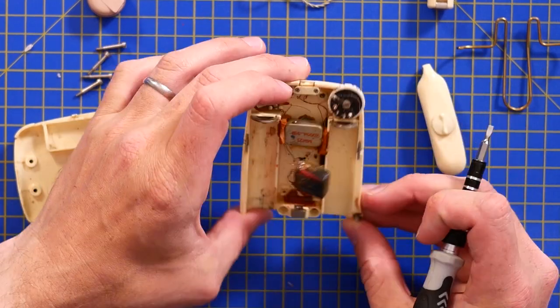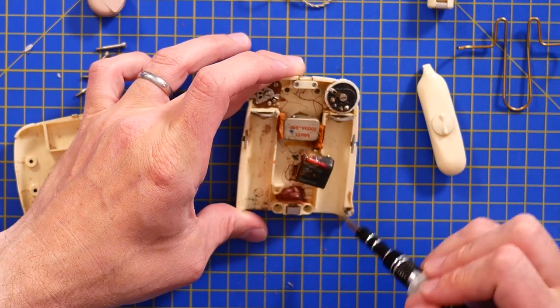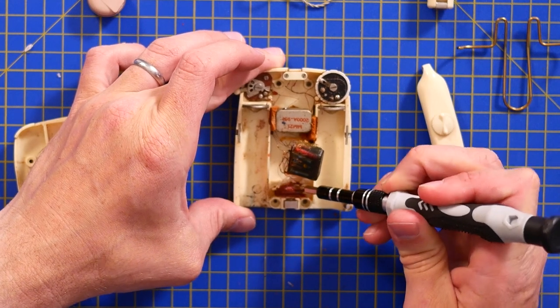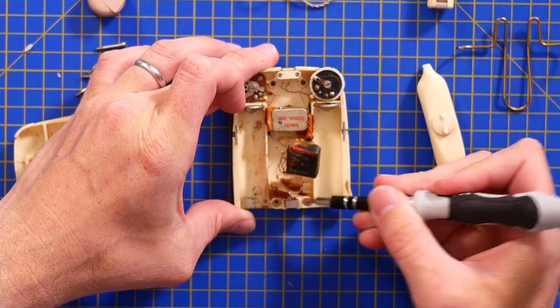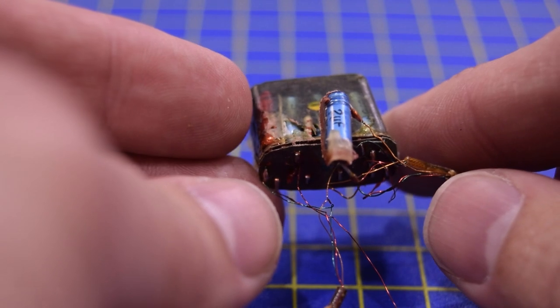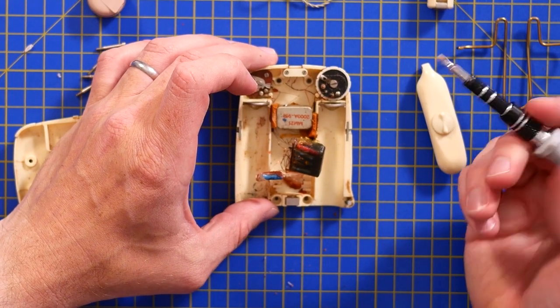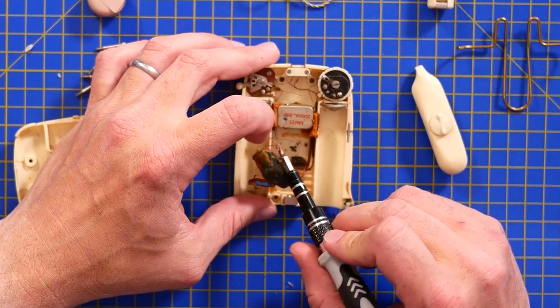What are these terminals for at the bottom? Power definitely comes from the two battery contacts at the top, so what are these for? They look like they're under sealing wax or something. There's a little capacitor — a 2 microfarad capacitor. I guess they didn't want to embed that in the epoxy because of the electrolyte and the possibility of leaking, so it's obviously a component prone to failure.